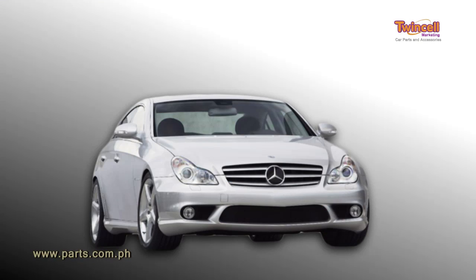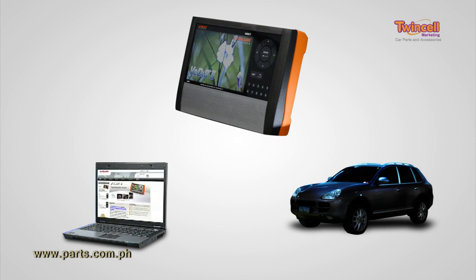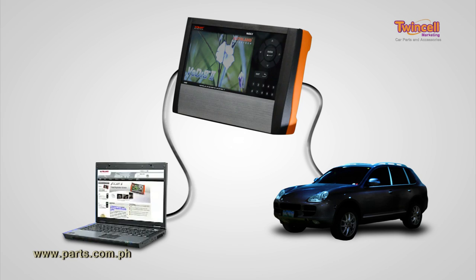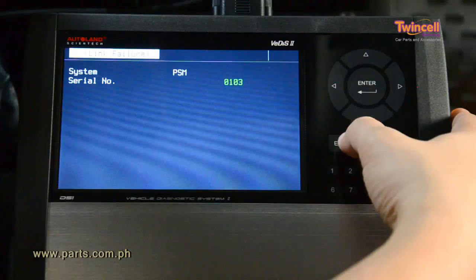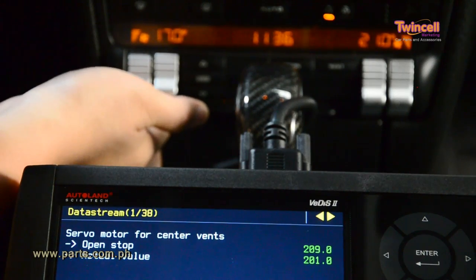The VDIS-2 is a 3-in-1 handheld scan tool that can be used as a standalone unit, a PC interface, and a pass-through device all-in-one, combined to be the most powerful yet cost-effective scan tool solution for the modern technician.